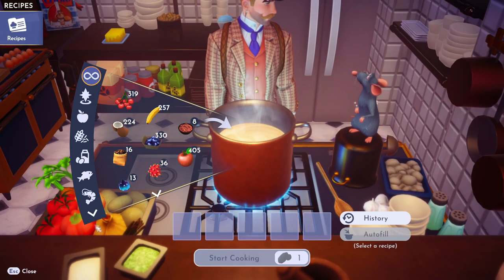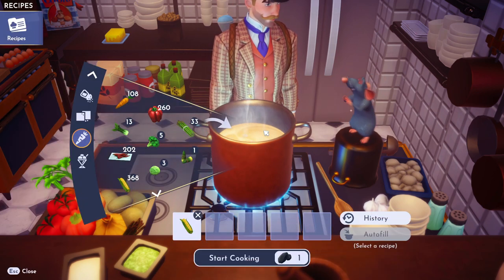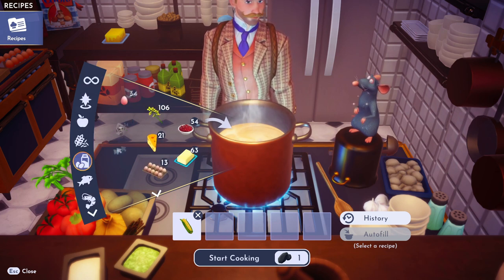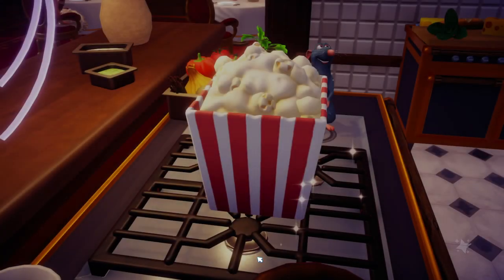Grab some — you guessed it — some corn. Toss that corn right inside. Now we need butter, right? Because why have popcorn without butter? But no — you need canola. Ew. That's all you gotta do: get canola in there and pop the corn.